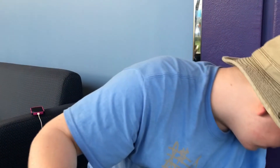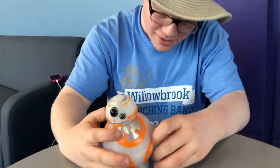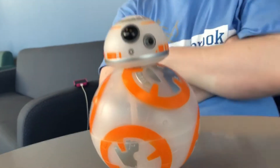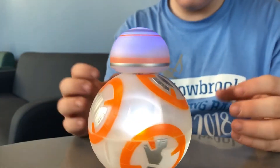So there we go, that's the BB-8 spinning top with lights and sound review. Go to Disney World and buy yourself one. Oh — he walks! Do you think it'll work? Sure, stop.